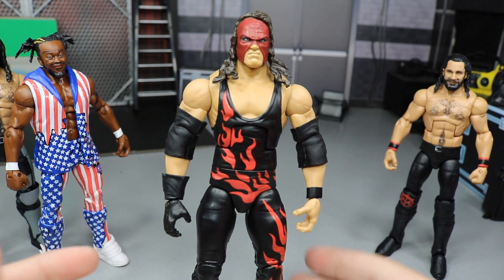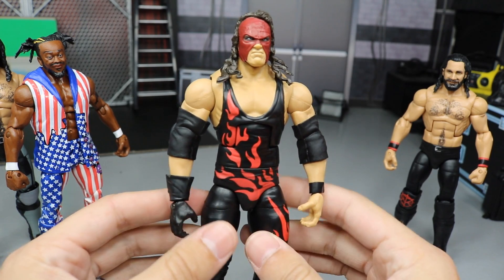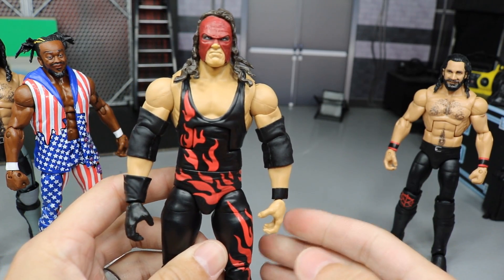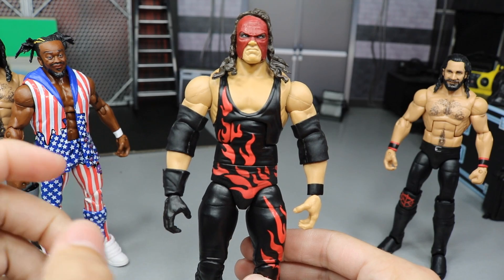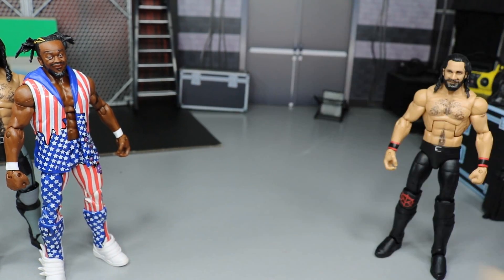So now we have an updated Kane. He just wrestled at Crown Jewel and I'm sure he'll be going away pretty soon after Survivor Series. But we do have an Elite 63 Kane fix-up. I'll probably take that non-demon Kane mask head and stick it on an Authority Kane or something like that — so that's probably what I'll do with that one.